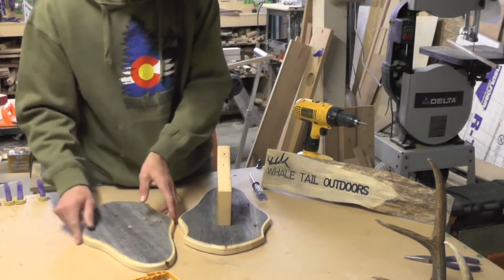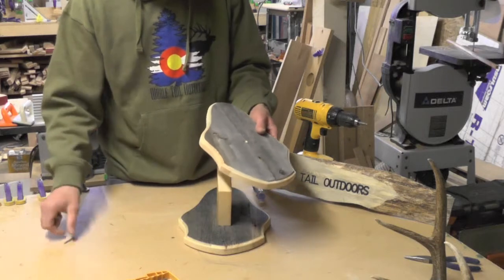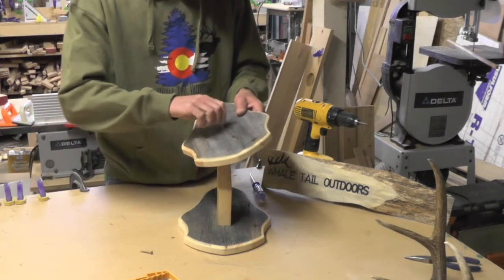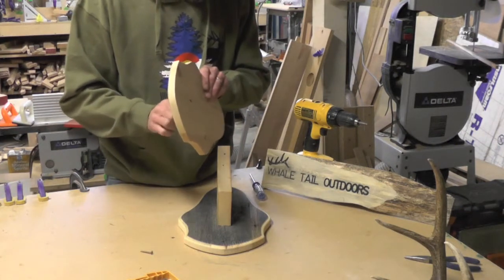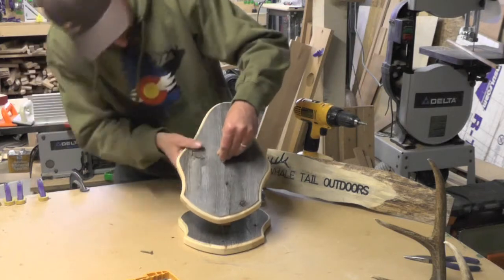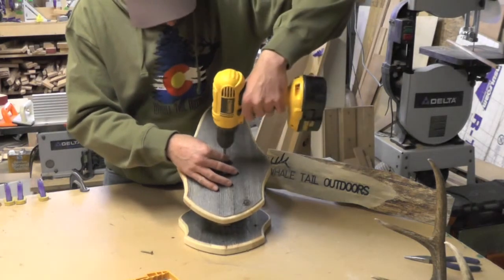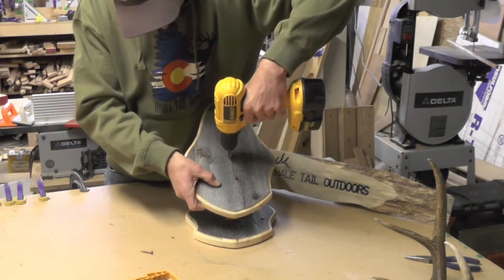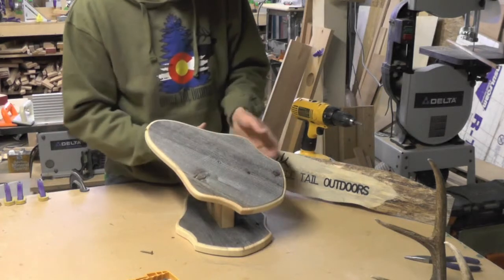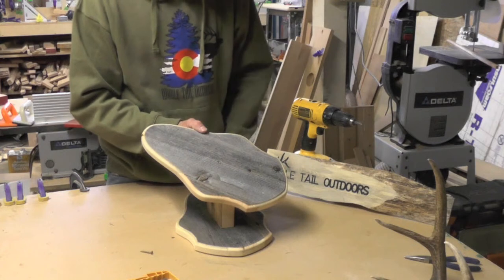Next we're going to take the front faceplate and keep this one loose because we want the ability to turn it. The gold keeper screw is going to keep it in place after we figure out where we want our skull to be. We'll also drill a hole for attaching the skull. There's a pilot hole in your middle centerpiece — just go ahead and run that in. Keep it somewhat loose until we get everything drilled, then we'll tighten it up.